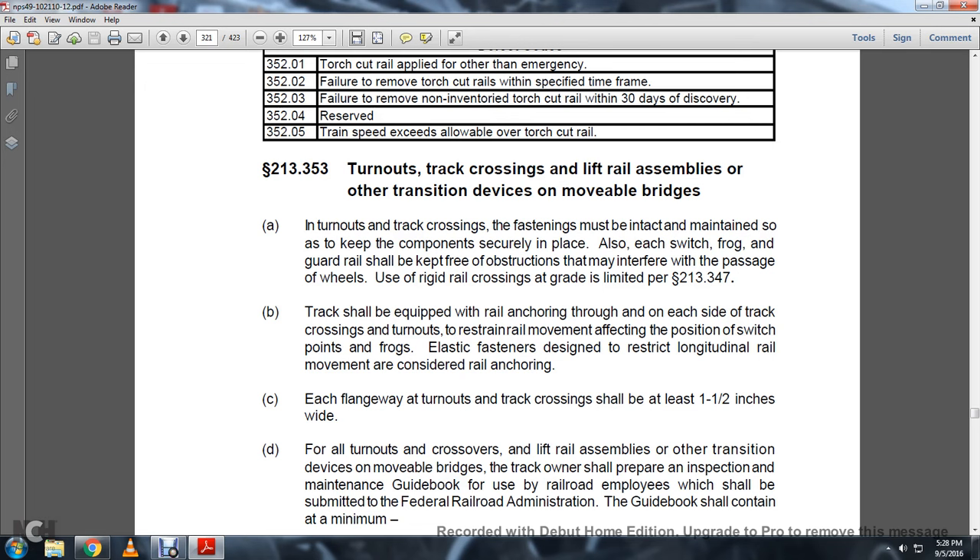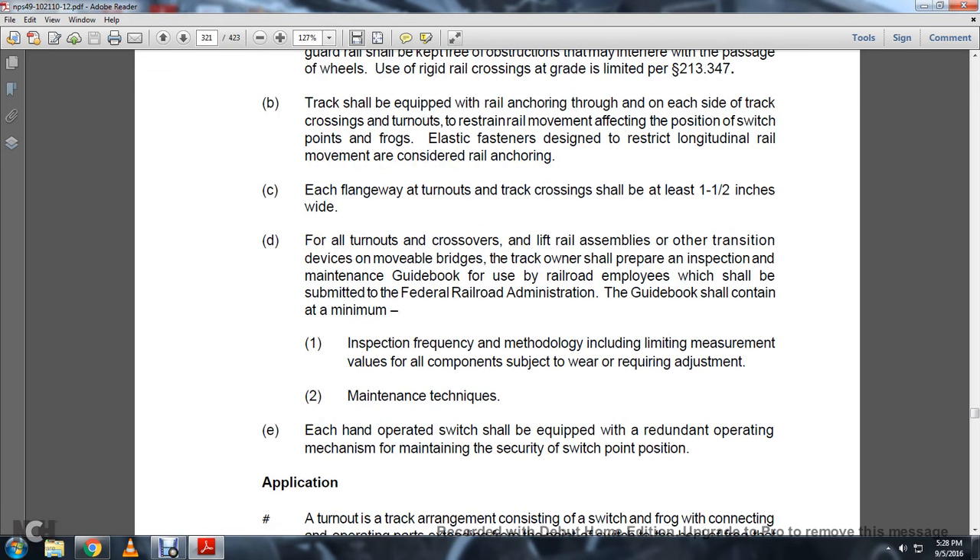Elastic fasteners designed to restrict longitudinal rail movement are considered rail anchoring. Each flangeway at a turnout or track crossing should be at least 1½ inches wide for all turnouts, crossings, lifting rail assemblies, and other transition devices. For movable bridges, track owners shall prepare inspection and maintenance guidance for use by railroad employees, which shall be contained and submitted to the FRA Regional Railroad Administration. The guidebook shall contain at a minimum: 1. The inspection frequency methodology, including the limiting measurements, the value of components subject to wear, and the required adjustment and maintenance techniques. Each hand-operated switch shall be equipped with a redundant operating mechanism to maintain the security of the switch point and position.